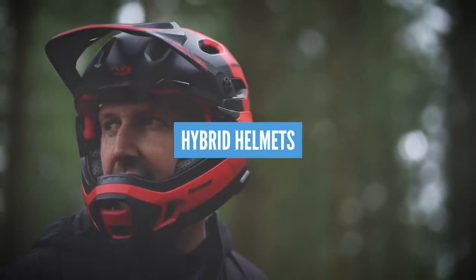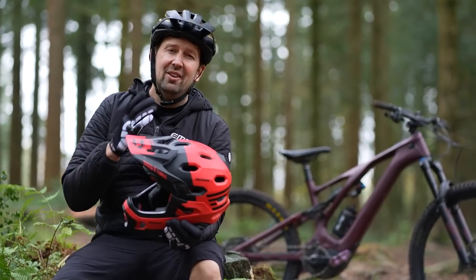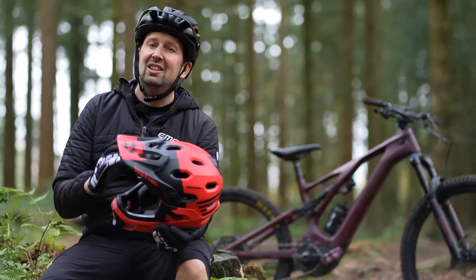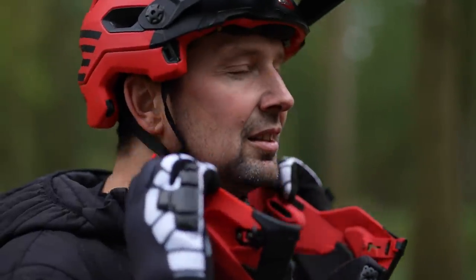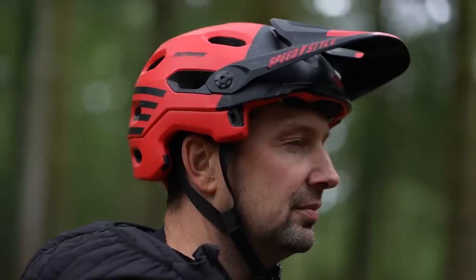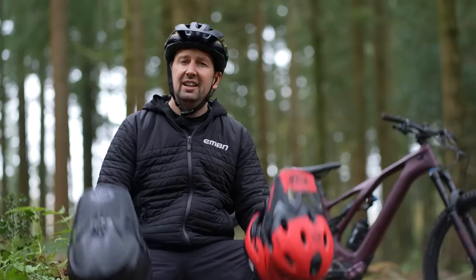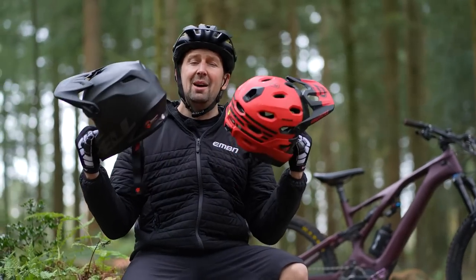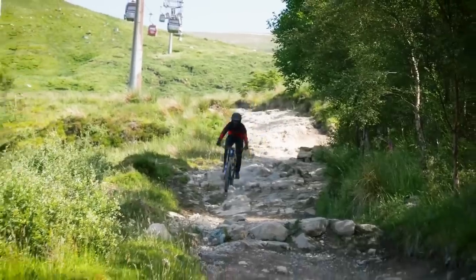Something you might want to consider is a hybrid helmet, such as this Super DH helmet from Bell. This is a full face helmet and a trail helmet all in one, with a removable chin bar design meaning you can clip it on and off. One day you can ride trails or cross-country, the next day hit the bike park with the full face. Suitable for all disciplines — and don't forget, a full face helmet could be required to ride your local bike park or enter some races.